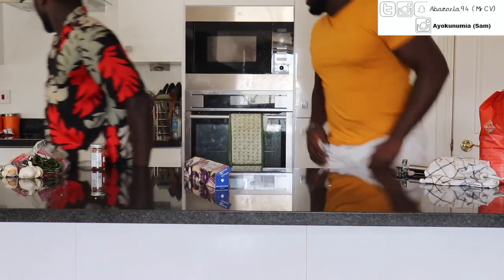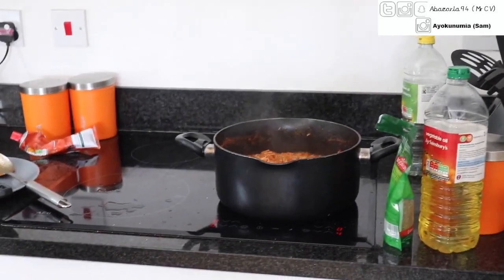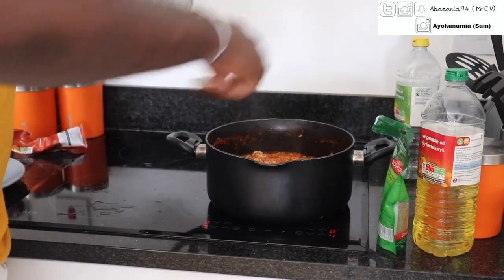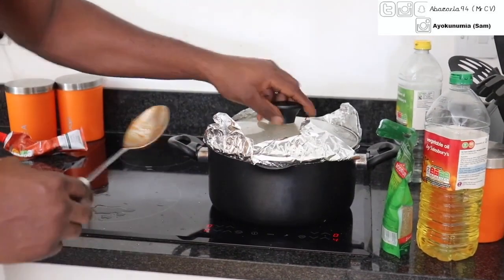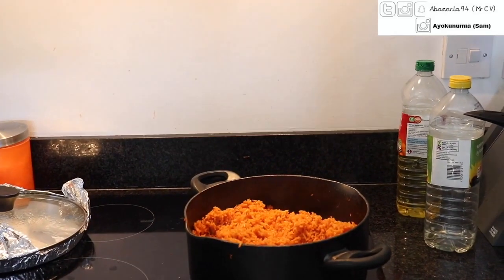Let's check on this rice. We'll add a tiny bit of water and just leave it there to cook. Check back in another 20 minutes. The rice is about finishing cooking, it just needs a bit more love. The jollof rice is now about to be ready — it's been a long journey cooking this jollof rice.